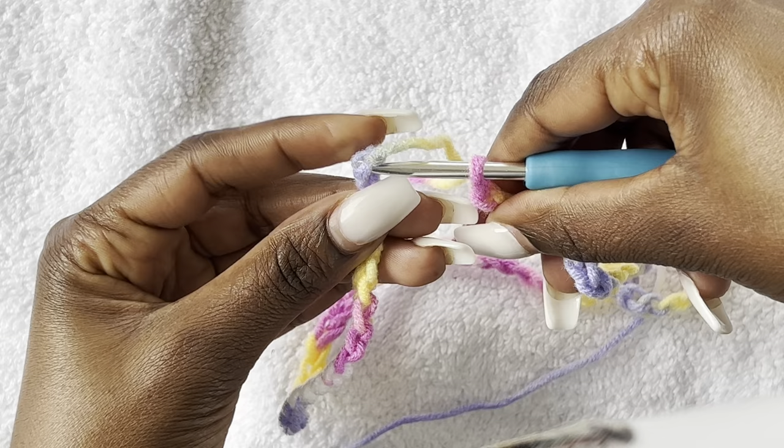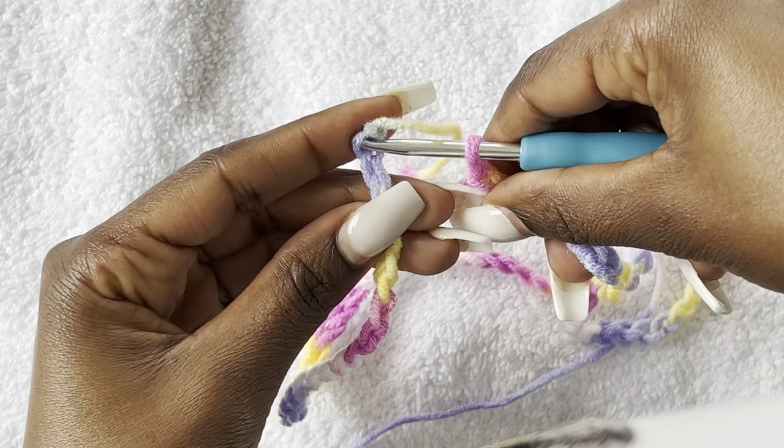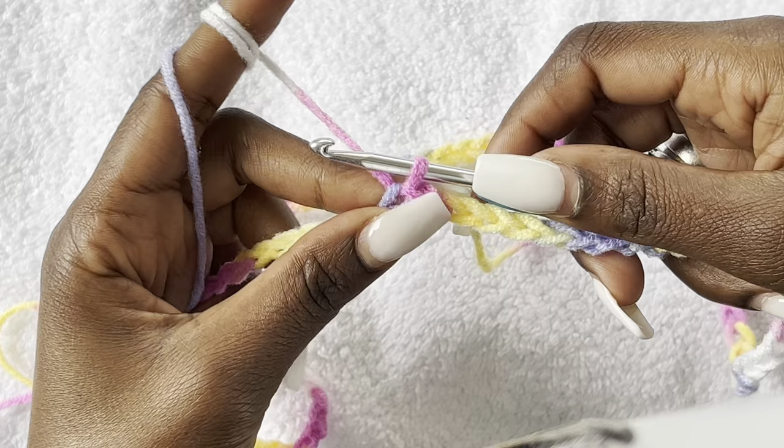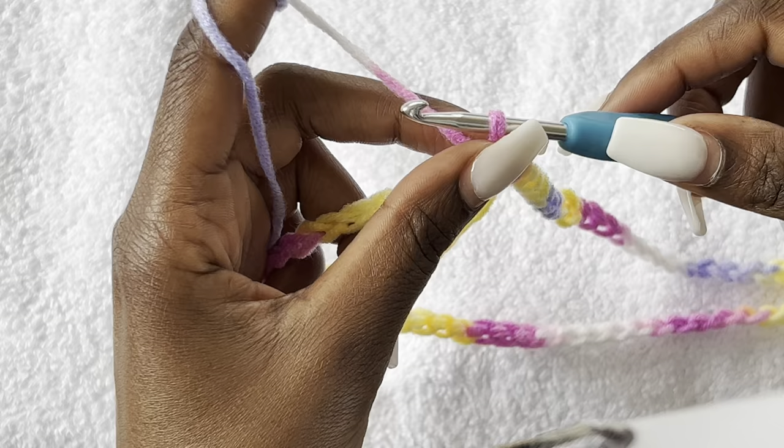Straighten up the chain and we are going to close it off. From the last chain to the first chain, you are going to join it using a slip stitch — one end to the other end — just to make the waist. Yarn over and slip stitch through like this. This is our waist.